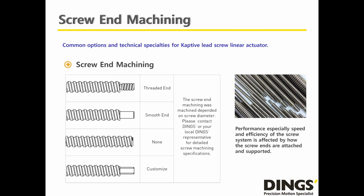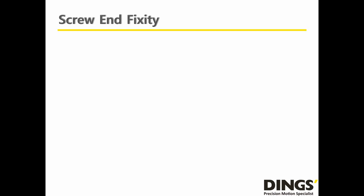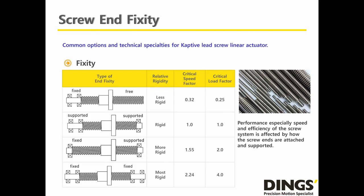Please consider what kind of screw end machining option you are going to choose from our selection. If you want to specially customize end machining, please provide your request as a drawing, and our engineering team will check and review to make it happen. Fixity of the screw end is a very critical factor, as different types of screw end fixity impact the rigidity of the customer's system. If possible, please assemble the Captive Lead Screw Linear Actuator with strong support — either supported or fixed.